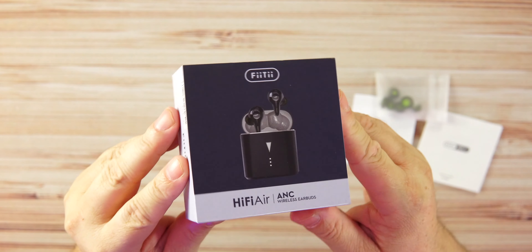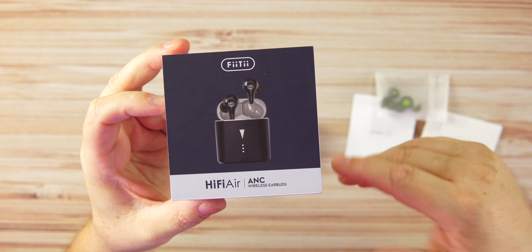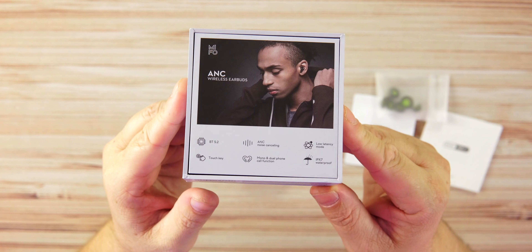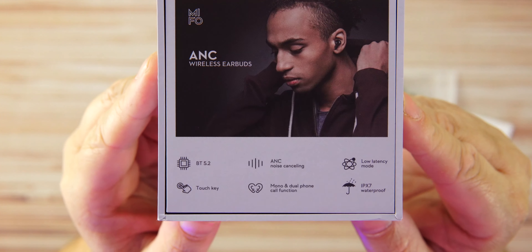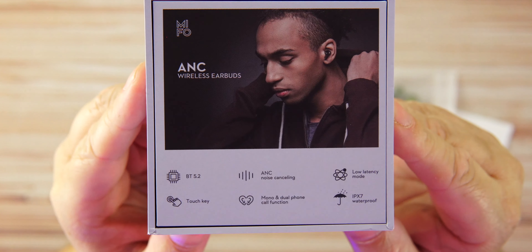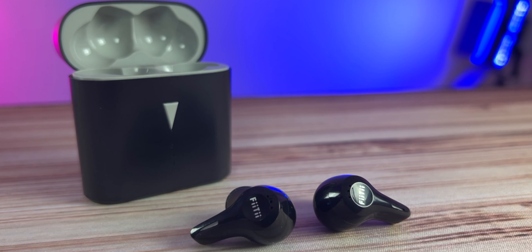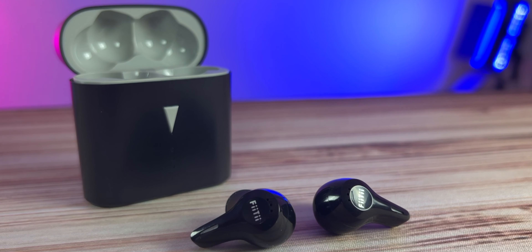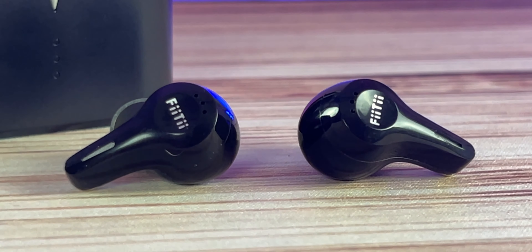Features include ANC, transparency mode, a low latency mode, and two mics on each earbud. These are stem-style buds. On the back of the box we get the specs: Bluetooth 5.2, ANC and ENC for voice calls, low latency mode, and IPX7 waterproof — so we're getting a lot for the money. What we're not getting is a charging cable, and these are not wireless charging compatible.